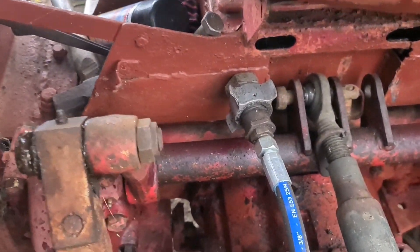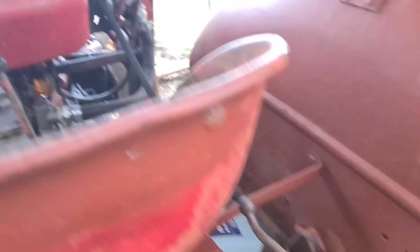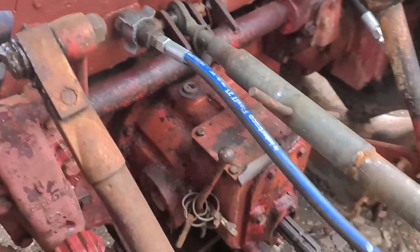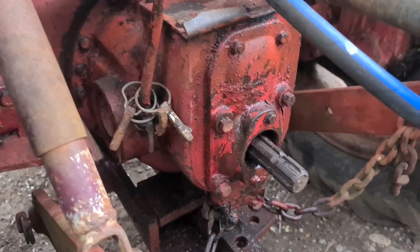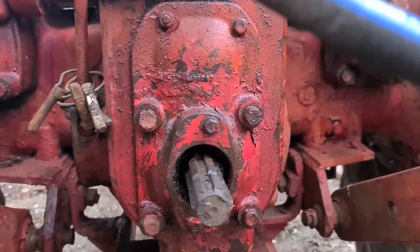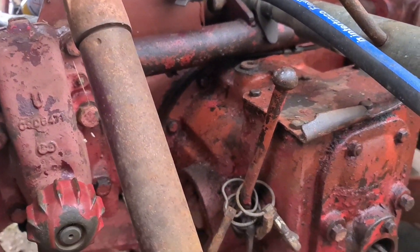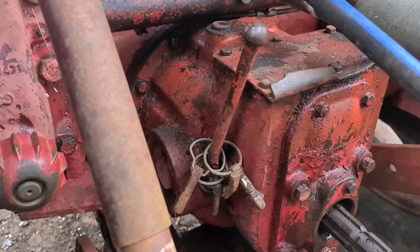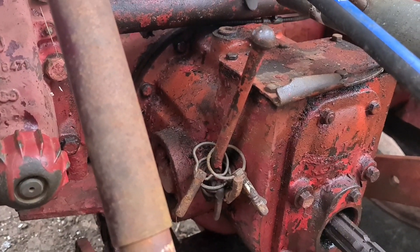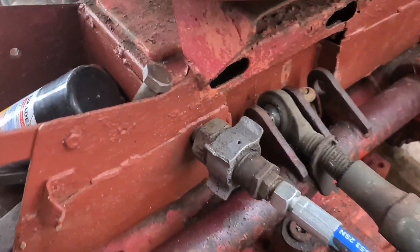I've got the one remote there — it comes out in a 3/8 hydraulic pipe up to that valve block up there. There's my PTO. Somebody on Facebook was asking about PTO as well. There's the two-speed PTO drive gear selector, and there's the remote on the left-hand side footwell.